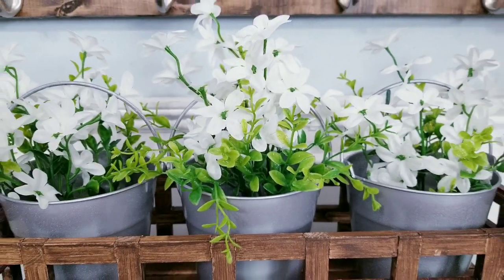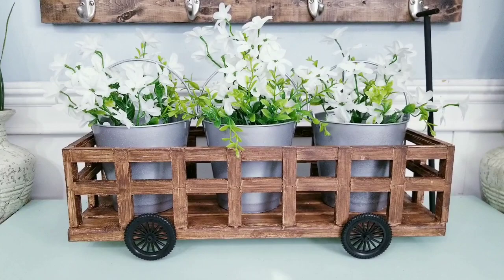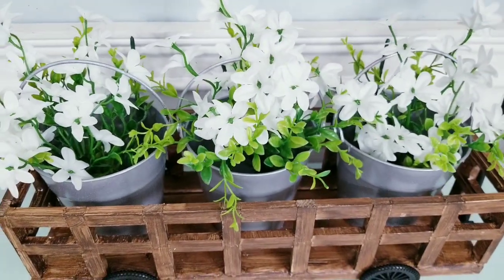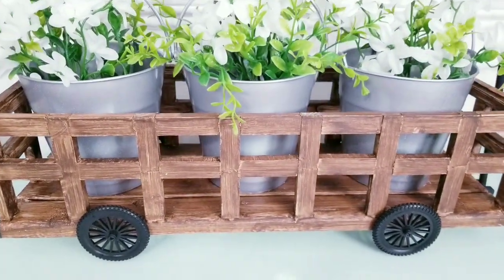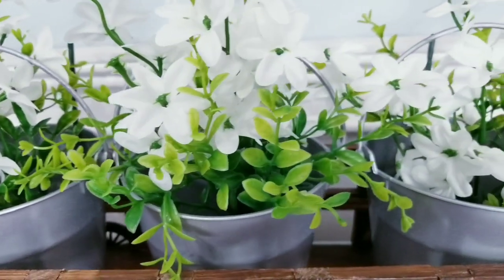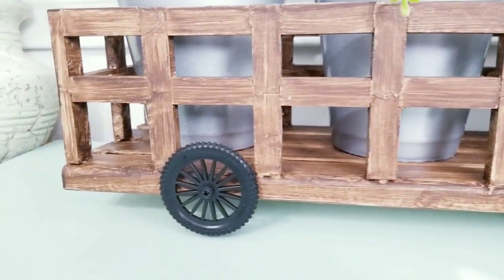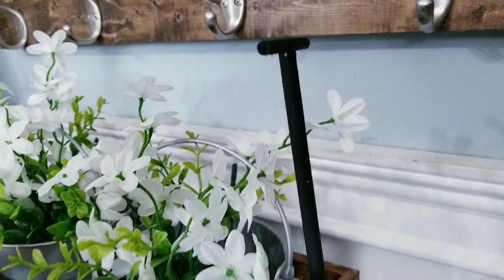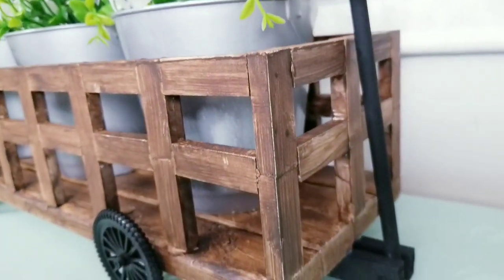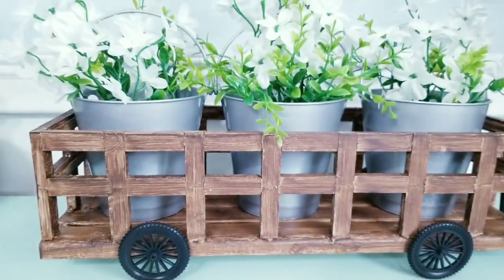Here is the wagon all decked out with our pots and our wildflowers — I just think this turned out so adorable. I really love how everything fits perfectly inside and the metallic and wood colors look so great together. You can use any kind of filler or greenery that you like, or you can even remove the pots for your own decor. There is plenty of room inside to be super creative. I love adding this movable handle and these wheels — it really gives it a special touch. The texture on the pots turned out great. What kind of finish would you choose and how would you decorate this piece in your home? Let me know in the comments below.